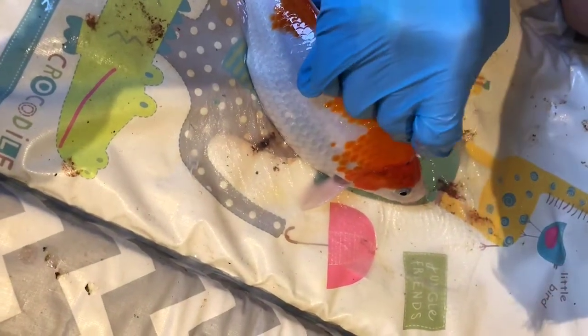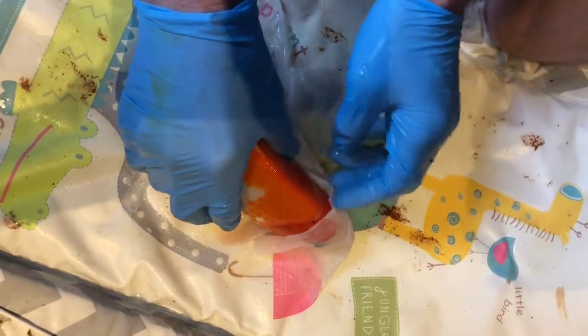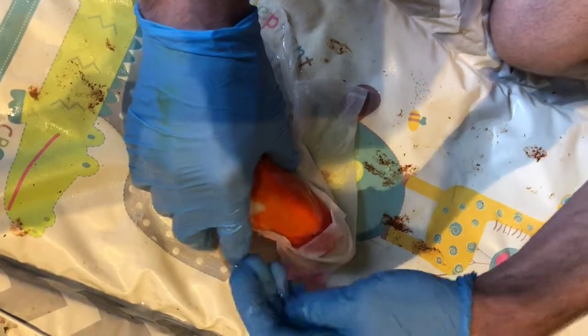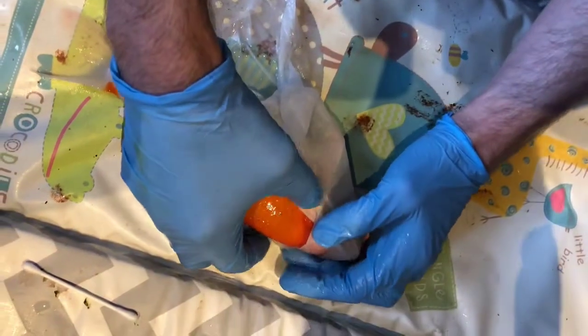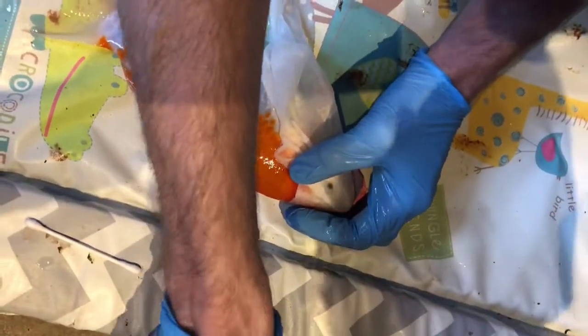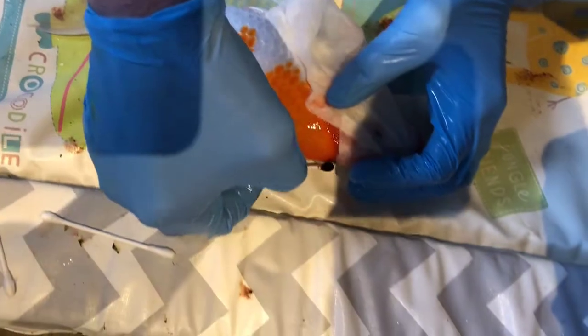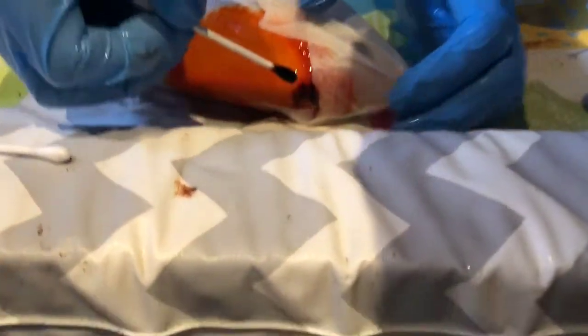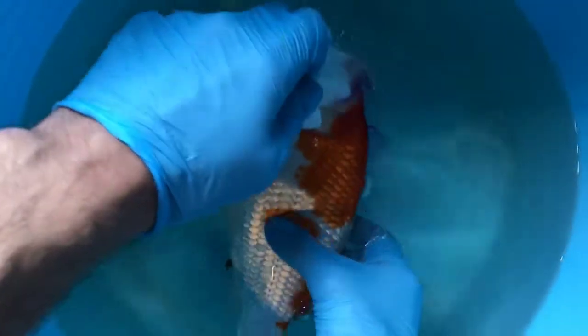I'm just going to use a cotton bud to investigate the sore he's got on the top of his head — it looks fairly straightforward. I'm going to tuck the dampened towel over its eyes and its gills to stop the potassium permanganate getting into those delicate areas. I've got the solution here and I'm just going to dab that on the top, hopefully getting it all into the wound — very localised. A little bit more just to make it nice and clean, and then get the fish straight into the bucket to recover in fresh pond water.